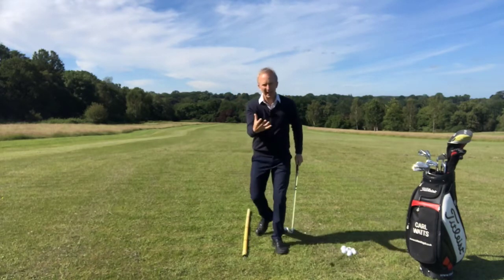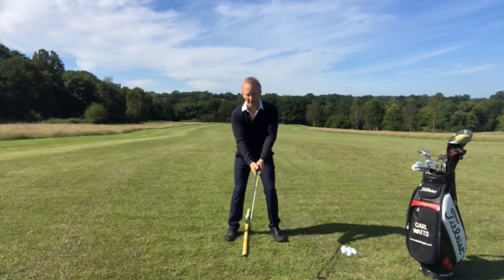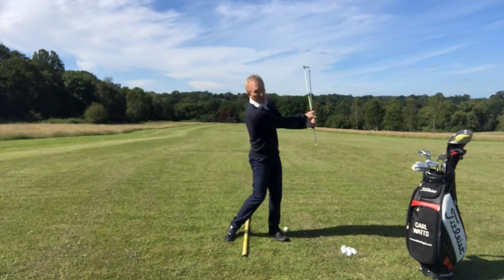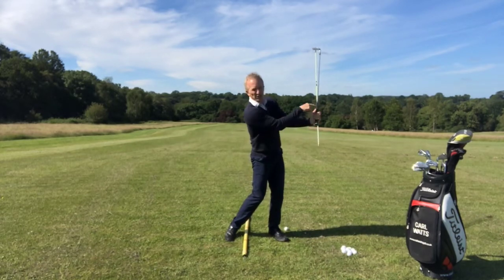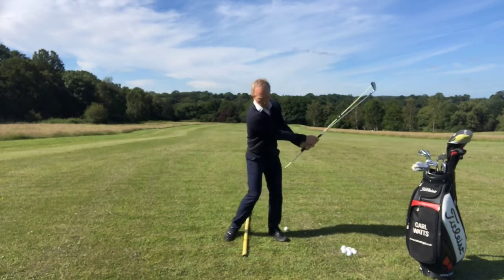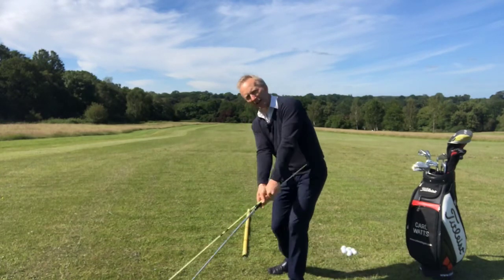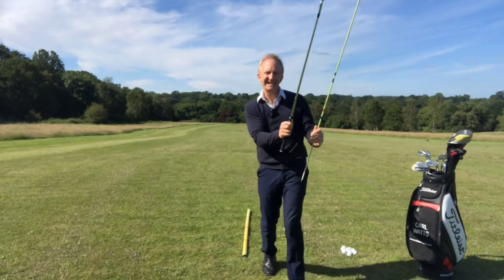What I'd encourage you to really work on is a three-quarter to three-quarter position — three-quarter back, three-quarter through. You can see I've got this full hinge and release: three-quarter back, three-quarter through, rather than here and holding off at a very different angle. The key here is get the club releasing and get the clubface closing through the hitting area and beyond.